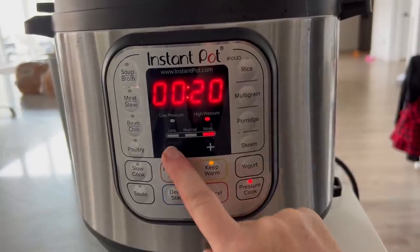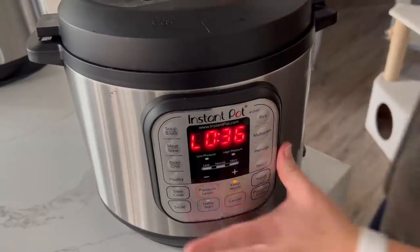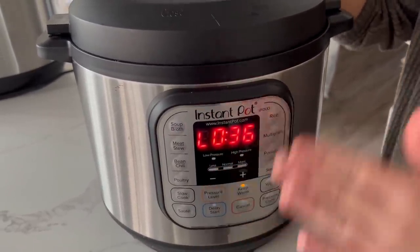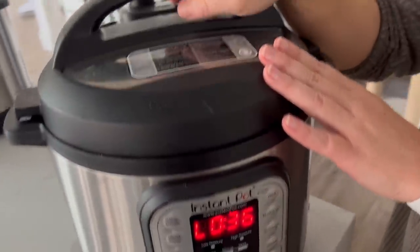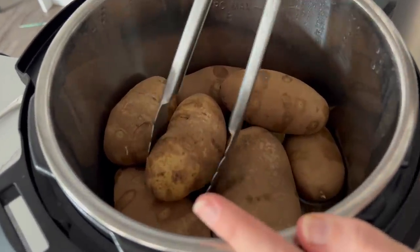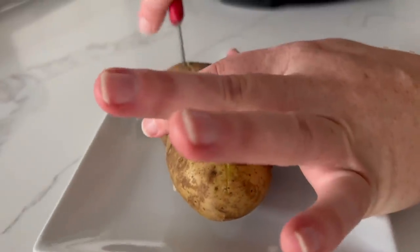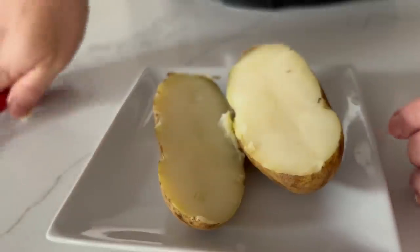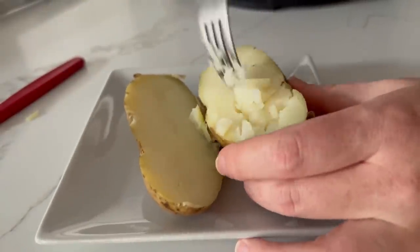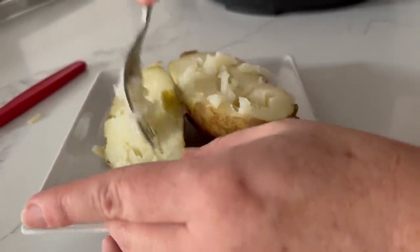Put the lid on, make sure it's on sealing, then press pressure cook and go down to 12 minutes — then you can walk away. Once done, let the potatoes sit for about 15 to 30 extra minutes to make sure they're cooked all the way through. Then lift open the lid, pull out a potato, and cut it in half. I like to scrape the middles out just a little bit to make it easier for kids.